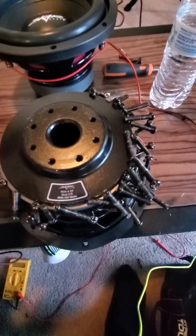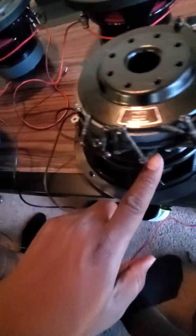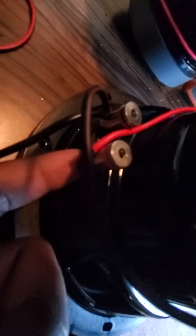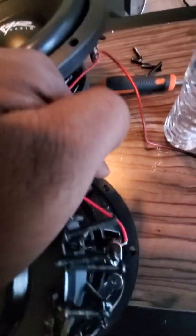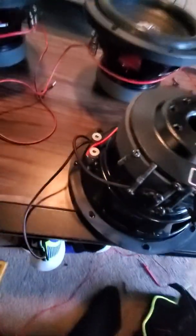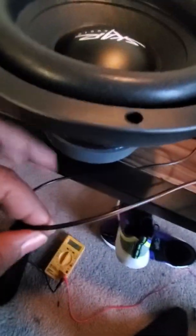In order to make this work properly, this is how you're going to wire each set. I'm going to take one voice coil — negative — and then you're going to go from positive over here to positive. Then from the negative on this sub you're going to go to the positive on this sub.